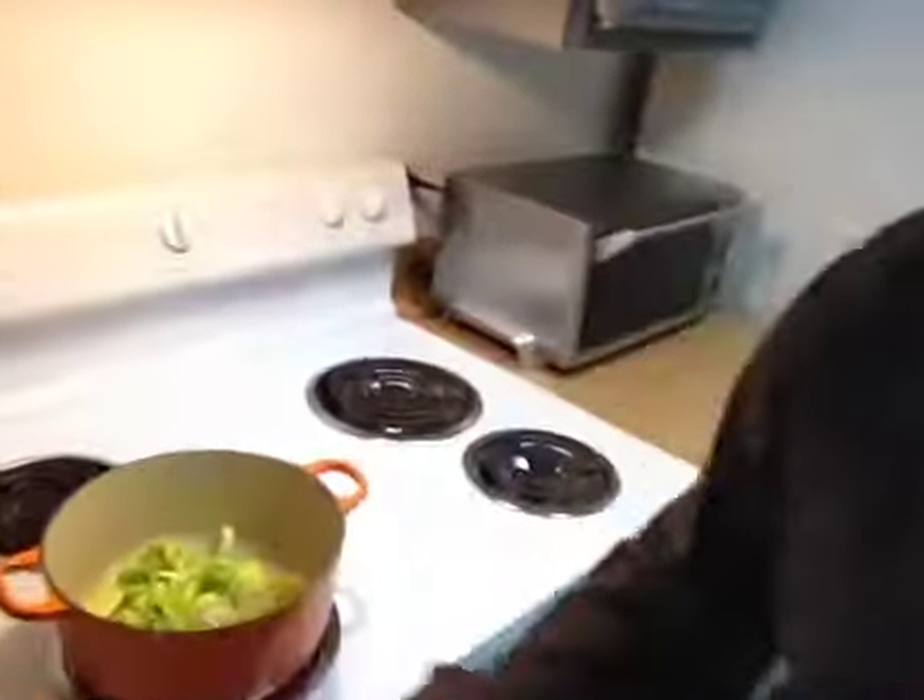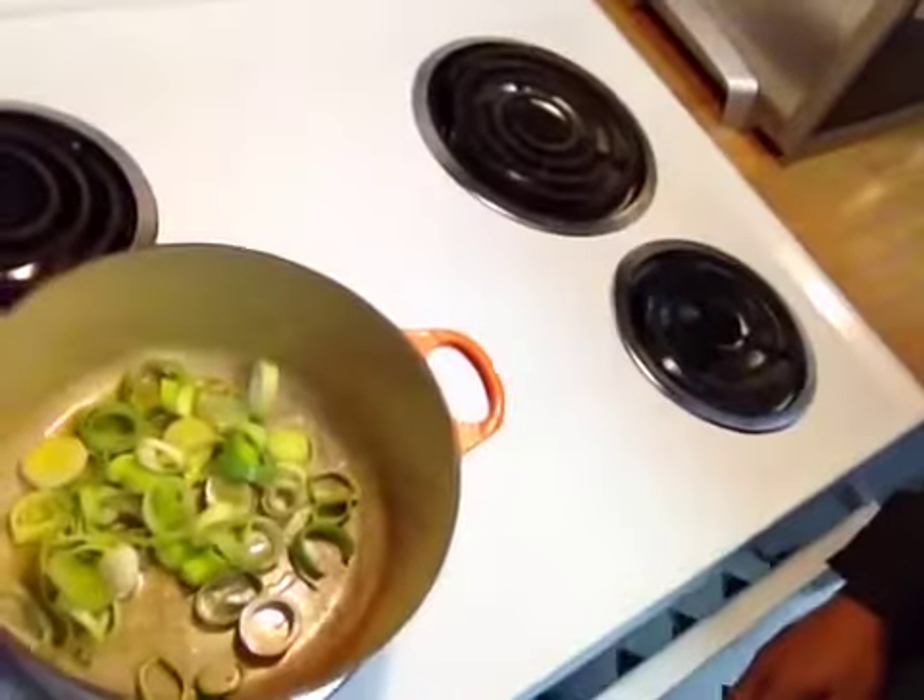We'll get chicken broth here out of the fridge. Here it is — chicken broth. Let that simmer up. Usually we do have a butter that we use called soy-free from Earth Balance — Earth Balance butter.